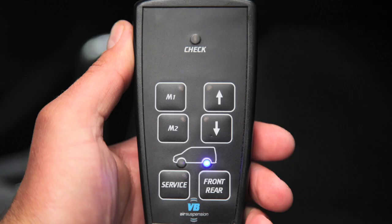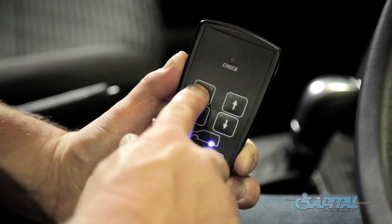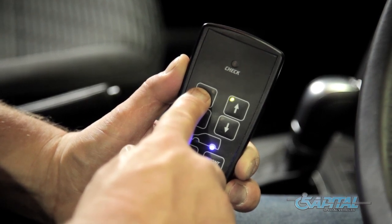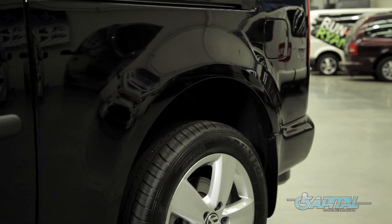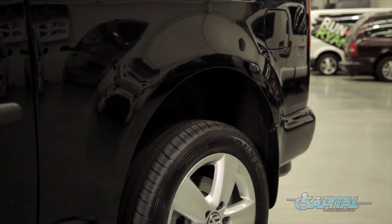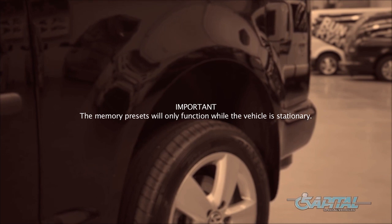Memory buttons. There are two memory preset buttons, M1 and M2, available on the controller for your convenience. To store a specific height, press and hold the desired memory button until a tone is heard. Your specific height is now stored and easily accessed by pressing the chosen memory button. The system will automatically raise or lower to your stored height. The memory presets will only function while the vehicle is stationary.